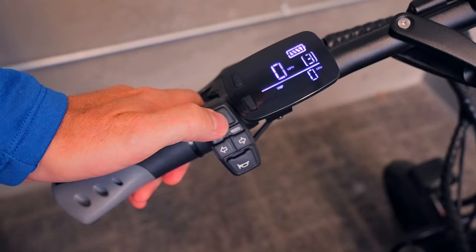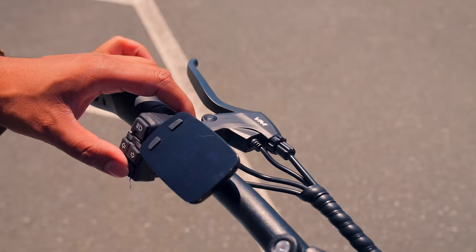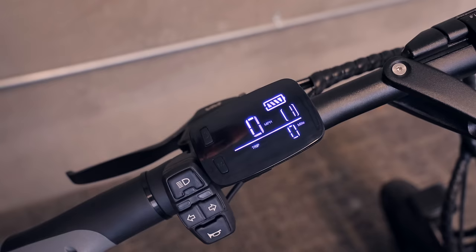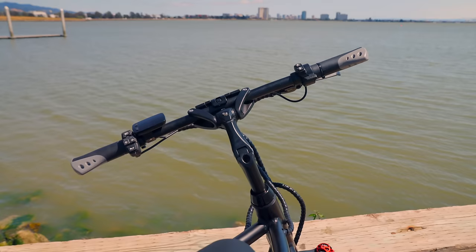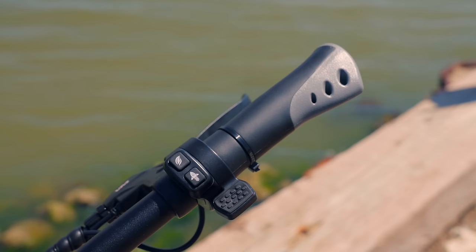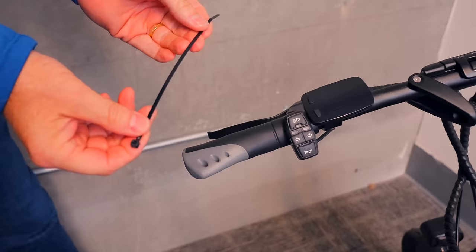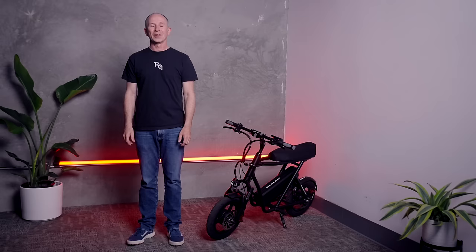The headlight and turn signal buttons have little indicator lights to let you know they're working. And the horn, appropriately for a Roadrunner, goes meep meep. The display is straightforward, showing speed, which of the three ride modes you're using, and four bars of battery level. It's not super bright, but definitely readable in direct sunlight. I like the shape of the grips with palm support, but they twist around while riding. You can fix it in 10 seconds by adding a zip tie on each grip, or glue them in place by sliding them off, spraying some hairspray inside, and sliding them back on.